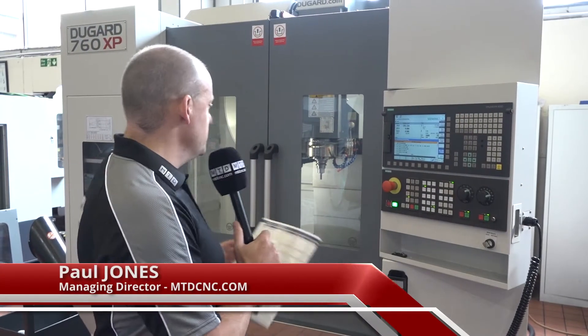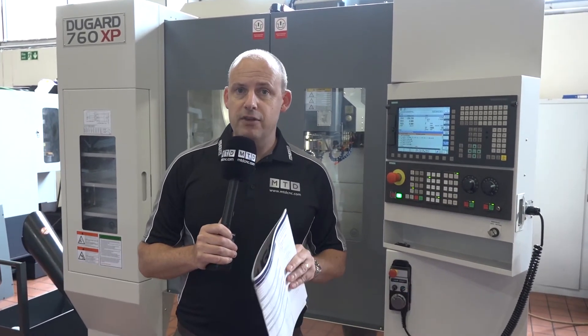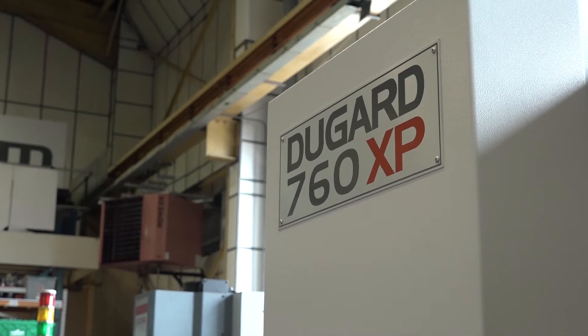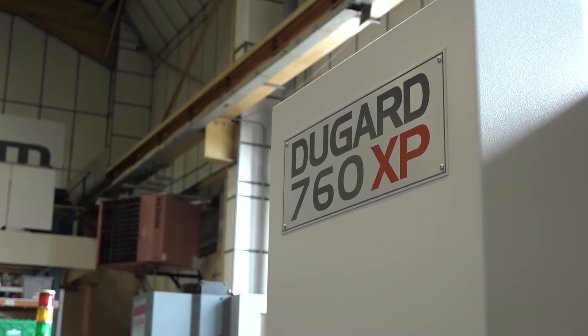Today we're going to witness a Dugard 760 XP machine in action. Before we do that, this machine is on special offer here at Dugard's — they're carrying these machines in stock. The XP is the mid-range of machining centers for Dugard, and the 760 is the smallest model within the range.